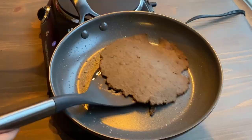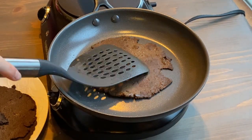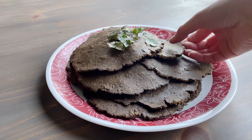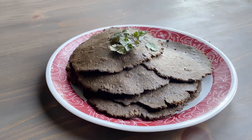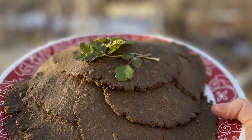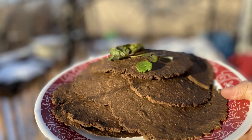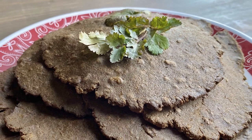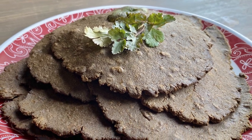That's all the cooked acorn tortillas. They have a great texture, complete protein, a good amount of fat and carbohydrates — so it's a good staple crop. You'll want to eat them with other strong flavors because they're a little bland on their own, similar to tofu. I hope you enjoyed this video — let me know how it goes if you try some of your own acorn recipes!